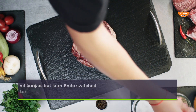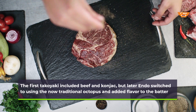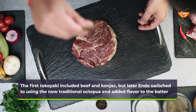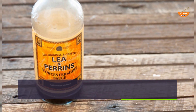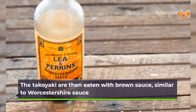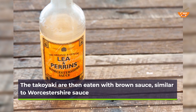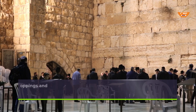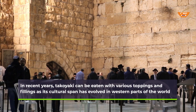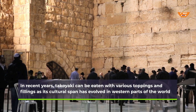The first takoyaki included beef and konjak, but later Endo switched to using the now-traditional octopus and added flavor to the batter. The takoyaki are then eaten with brown sauce, similar to Worcestershire sauce. In recent years, takoyaki can be eaten with various toppings and fillings as its cultural span has evolved in western parts of the world.